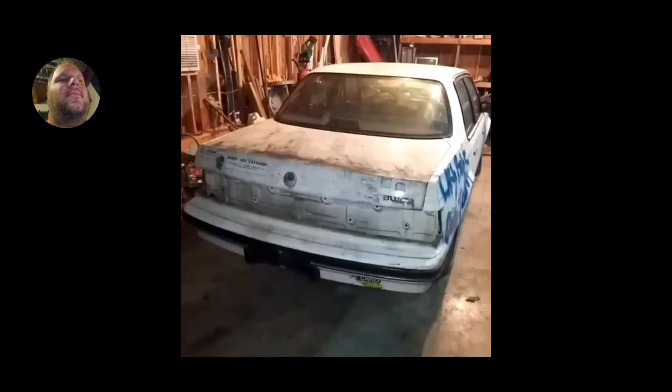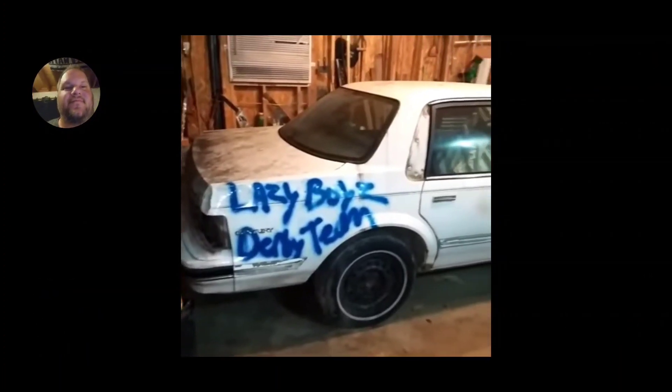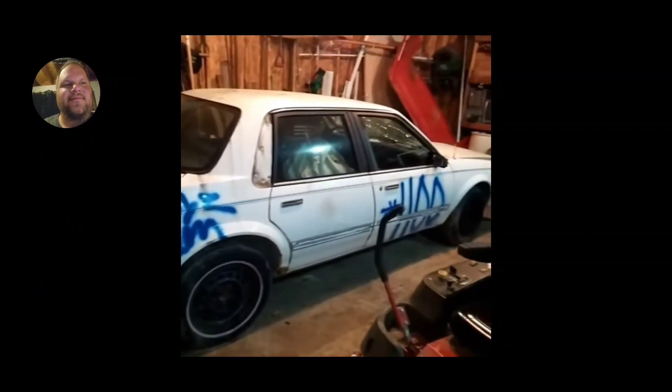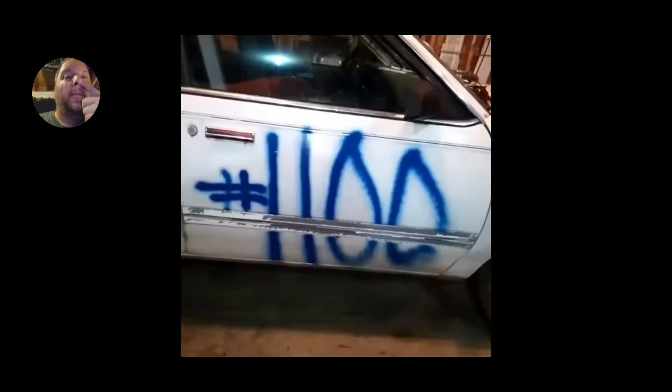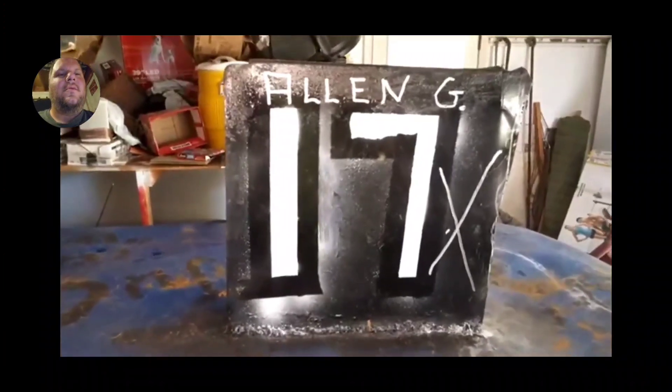Oh hi! Derby car, figure eight, six cylinder, 1100 — can't wait to smash it up! Look at that spiderweb, brother. Everything is done. Let's pause it here.